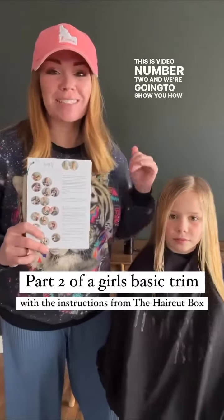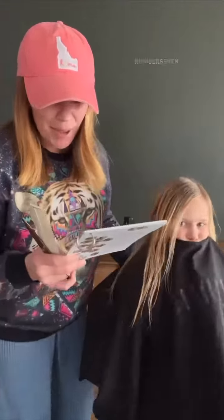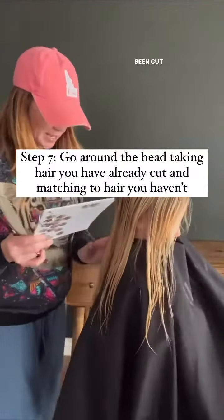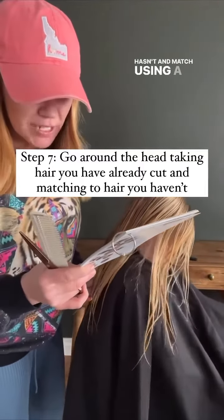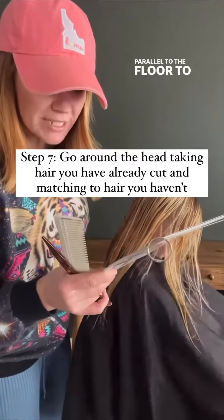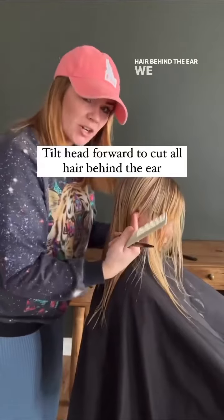This is video number two and we're going to show you how to get a straight line all the way across. We are now on step number seven. It says go around the head taking hair that has been cut and some that hasn't, and match using a straight line. Make sure the left hand is parallel to the floor to keep the line straight.